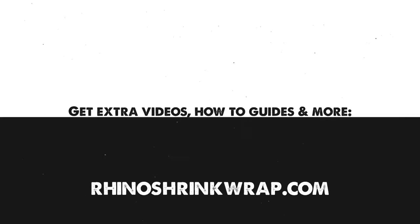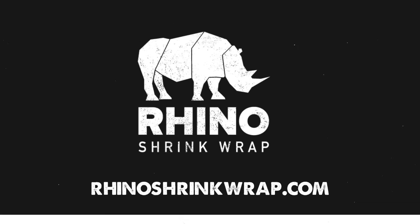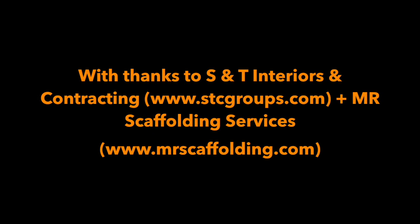If you've watched this video and you've got an immediate question or you've got a project in mind that you'd like us to give you some help or advice with, head over to our website at www.rhinoshrinkwrap.com. Give us a call or send us an email and our super friendly team will be happy to help. We'll see you next time.